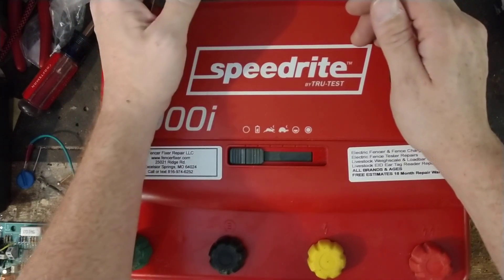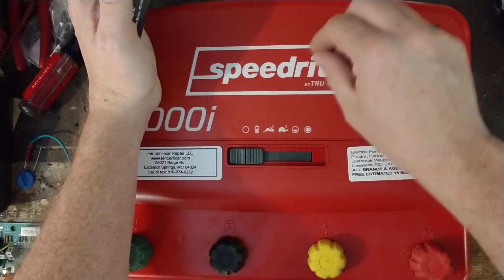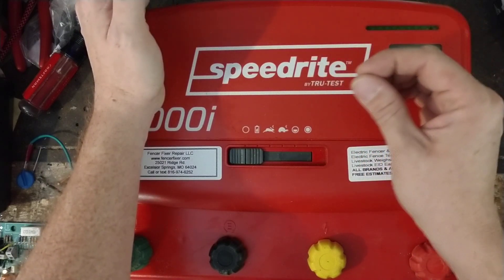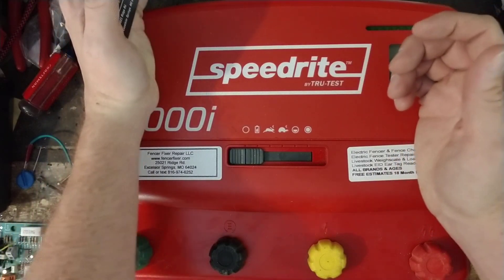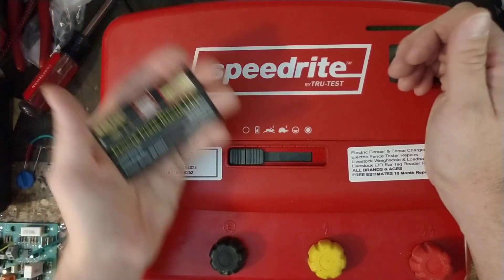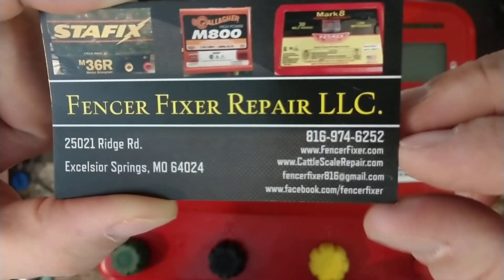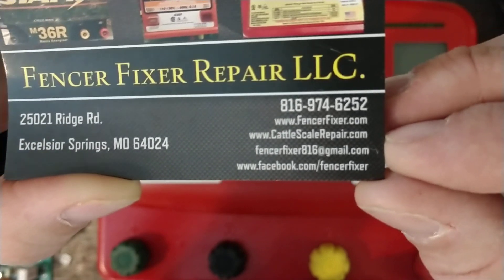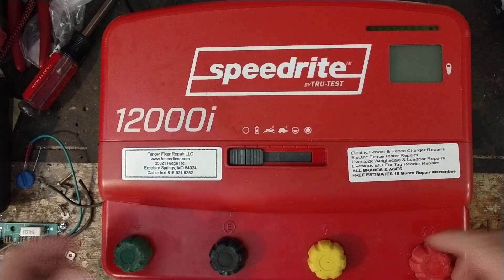We worked on an old International unit — there was a handwritten date in marker on the inside of the case, like July 14th, 1968, so we get units in with some serious age to them. That one we were able to fix. You can check out our website at fencerfixer.com — there are links in the description. We also have our cattle scale repair site at cattlescalerepair.com. We give free quotes and 18-month warranties on anything we work on.